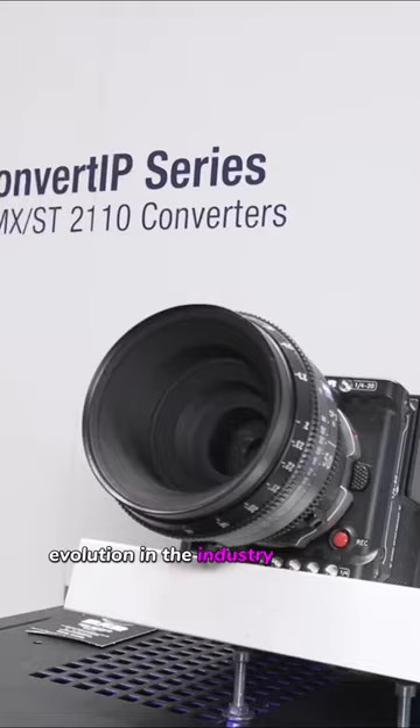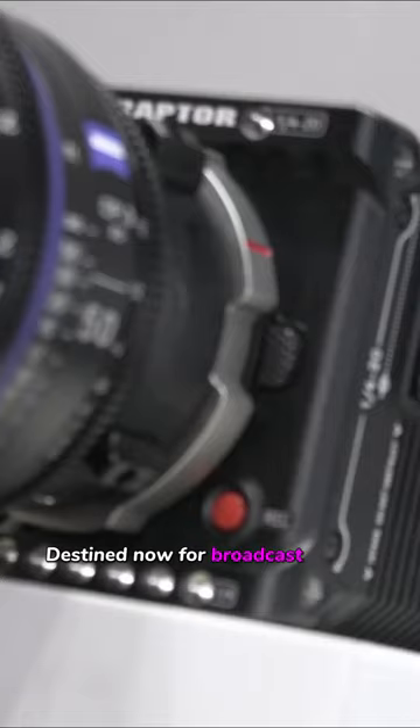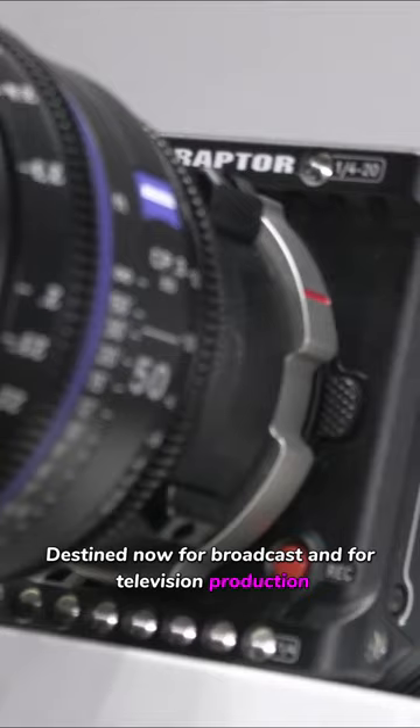One of the ways that we're seeing evolution in the industry is the use of cinema cameras destined now for broadcast and television production. Convert IP is a device that takes ST2110 and allows you to convert and monitor on an HDMI or a baseband apparatus.